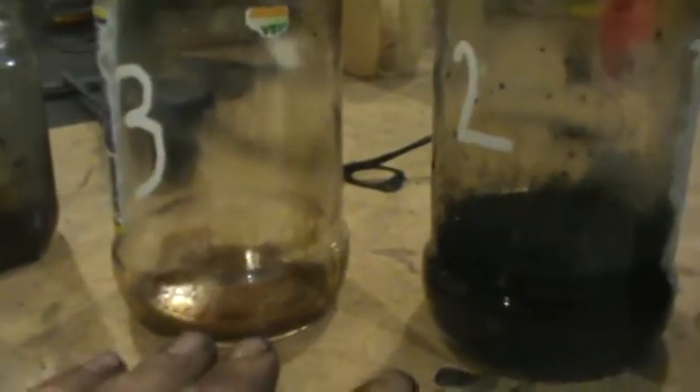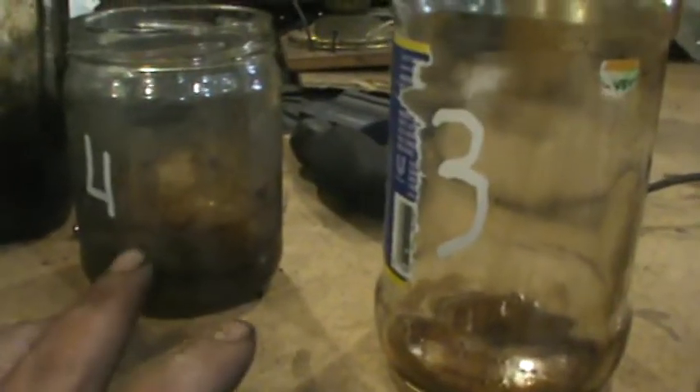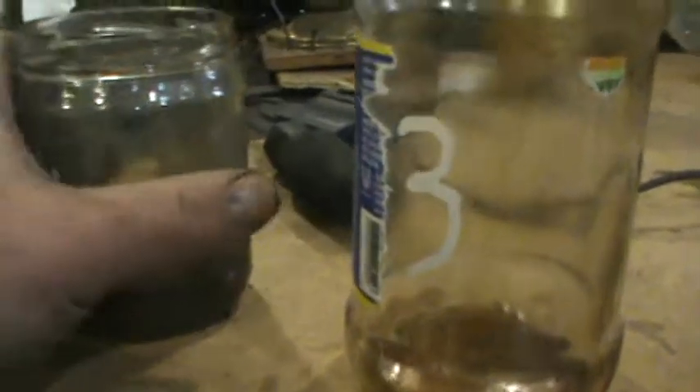Now I thought that with these two jars ahead of this jar it would prevent it from doing anything. But as you can see, we've cooled the gas even more and taken even more moisture out of it.